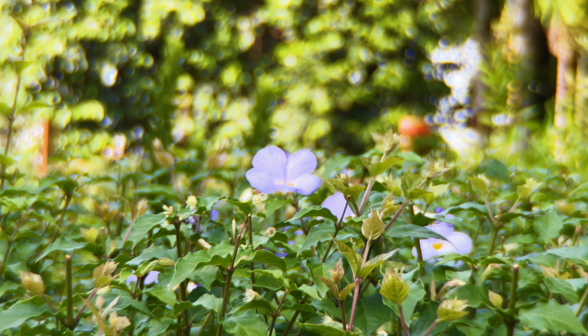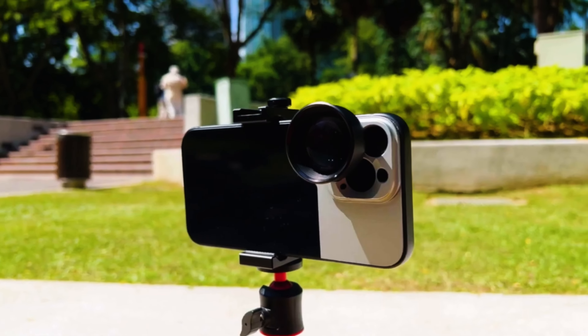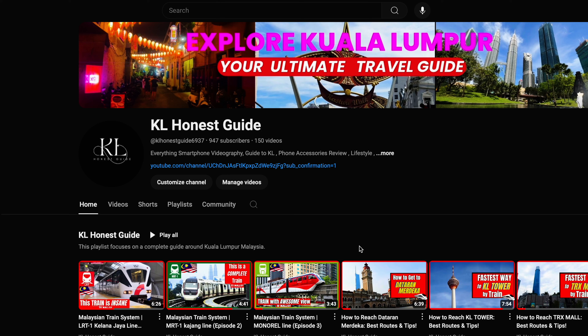That gives you an idea of the range you can play around with on the tele lens of the iPhone. For those watching this channel for the first time, this is a dedicated smartphone videography channel where I push the boundaries of a smartphone. What you're watching right now is being shot on a smartphone — the iPhone 13 Pro Max — with an external telephoto lens.